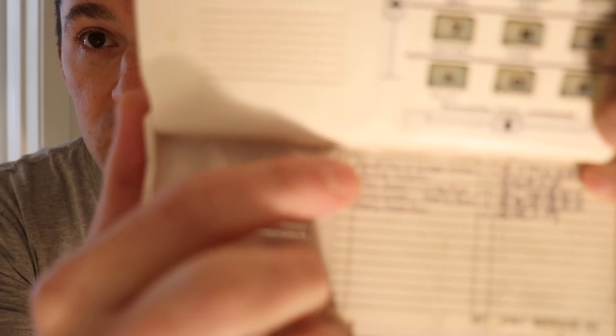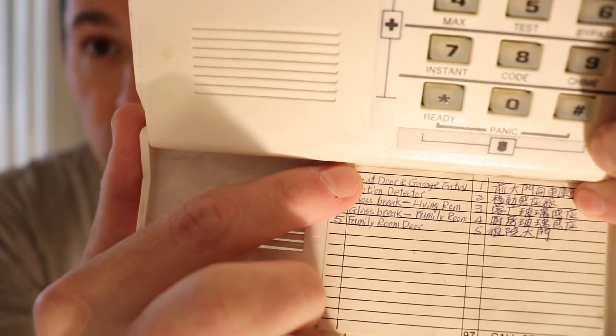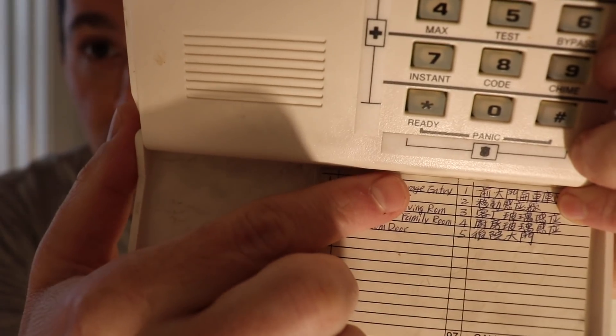It's up to you if you want to keep the zones as-is or break them apart. I always recommend that doors each individually get connected. For example, we're going to take the front door and the garage entry door and break those apart into two separate zones, so they can each show up individually in SmartThings or Home Assistant and you can build automations based on whether the front door or garage entry door opens. The next step is to look in the alarm panel and identify the wires for these zones.